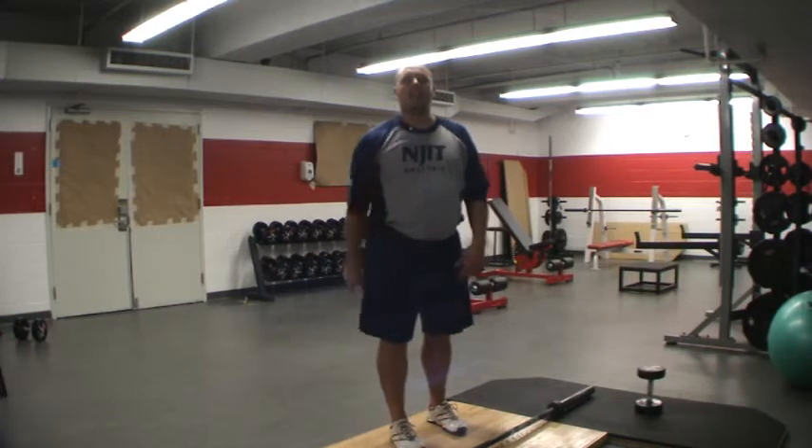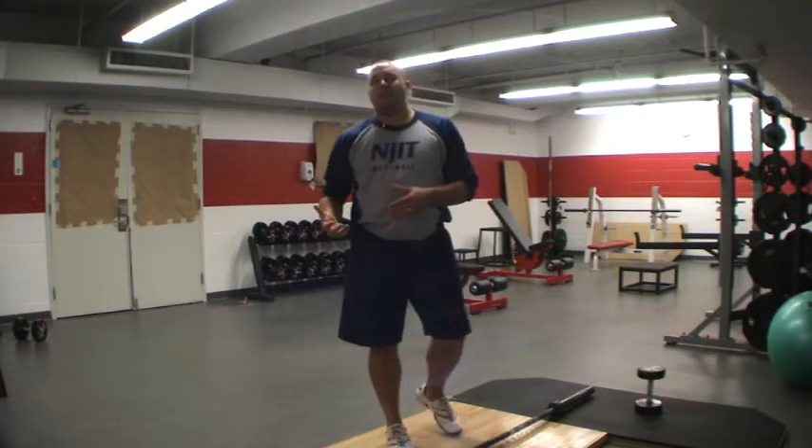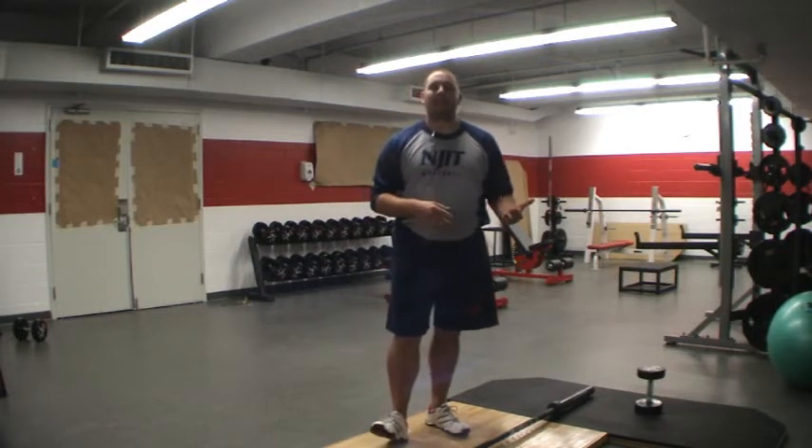As always, I've demonstrated with one arm — everything with my right arm because that's the camera side. Everything that you do for your right, you need to do for your left. Make sure you're using some common sense there.